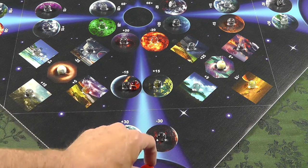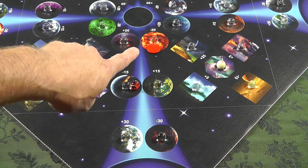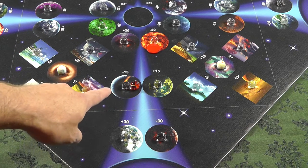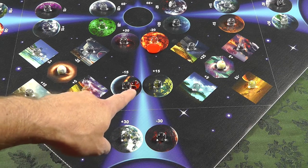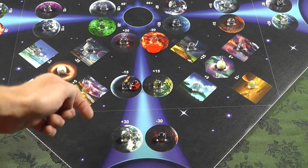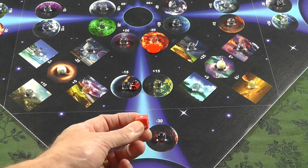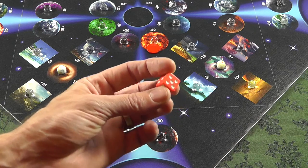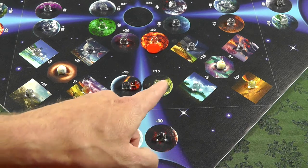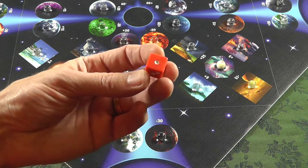Say I launch my disc and get minus-20, and my marble is on minus-15 — right off the bat I'm looking at minus-35. The scoring zones are so close to each other that with the marble especially, you're targeting a zone rather than a specific planet, making it hard to control where things go. Then there's the die — you roll or flick it, and whatever it lands on, its face value is multiplied by the planet's point value.